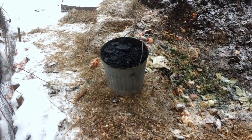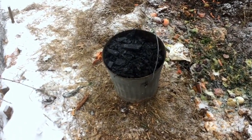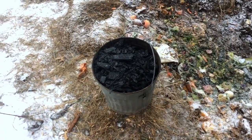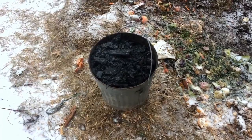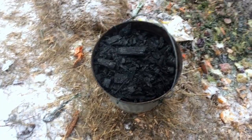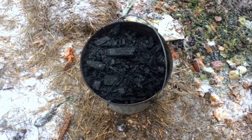In order for this charcoal to become useful agriculturally — in other words, for this charcoal to become biochar — it needs to be broken down physically a bit and also integrated with organic matter.